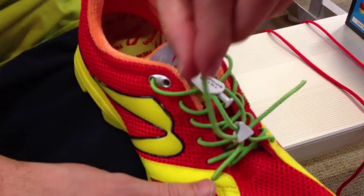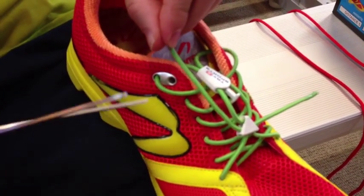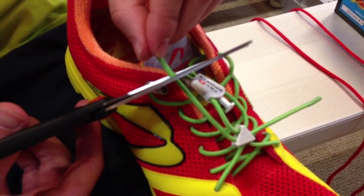Pull the ends of the laces up to the first eyelet, clip the excess length with a pair of scissors, and then take a match or a lighter to singe the ends to keep them from fraying.